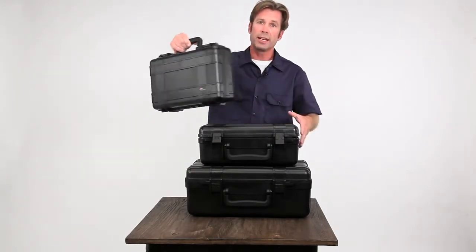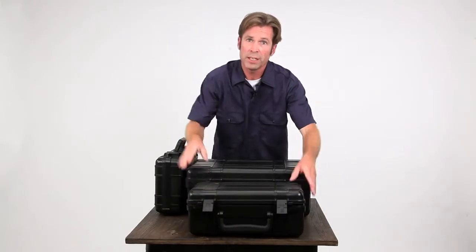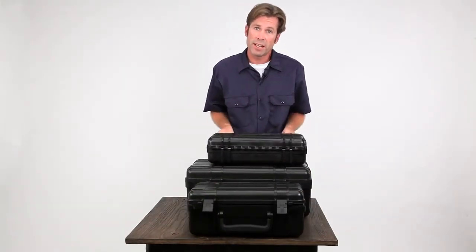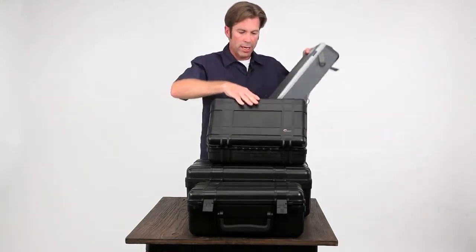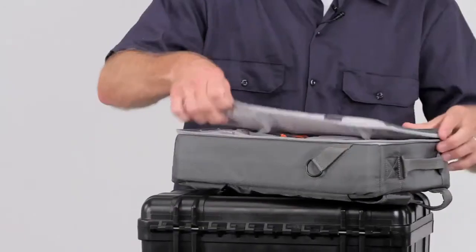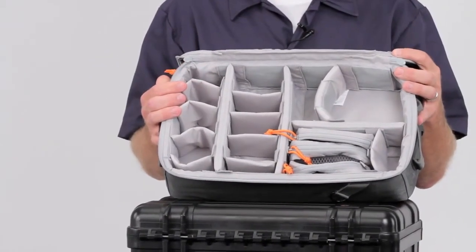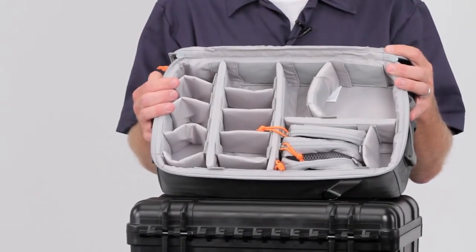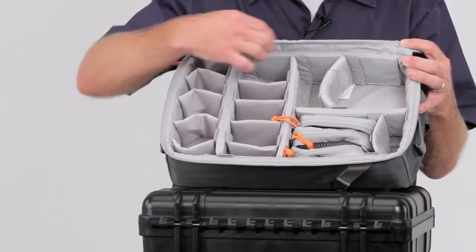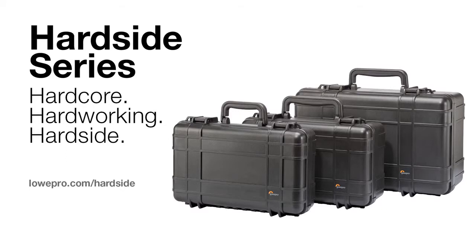The 200 size is dedicated to action video. We built the insert to carry up to a dozen action video cameras and all those accessories. The thin profile insert features enormous customization for all the different bits and parts of the action video world. You've got three removable cases and a whole host of ways that you can set up the inside for the way that you work.